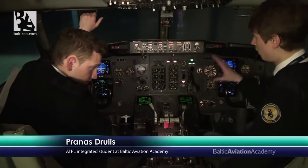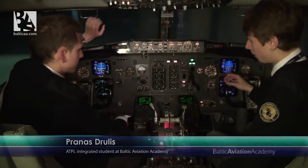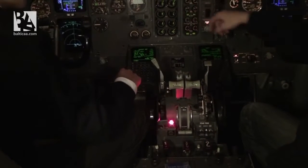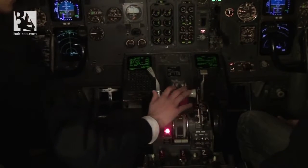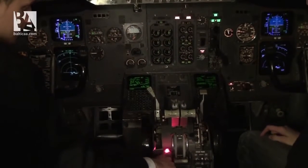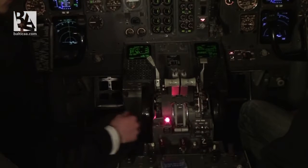The flight instrument check is complete. Povellas will now do the pedestal check: speed brake is down detent, no lights, thrust levers at forward idle, flaps at zero, parking brake set and light on, engine start levers cutoff, and stabilizer trim cutout switches on normal.